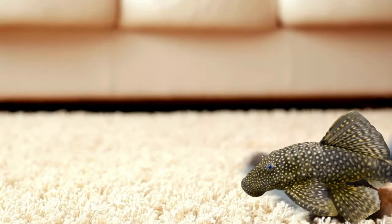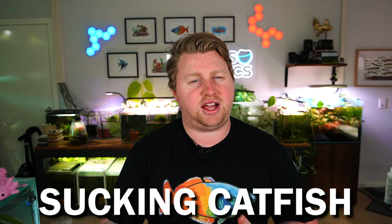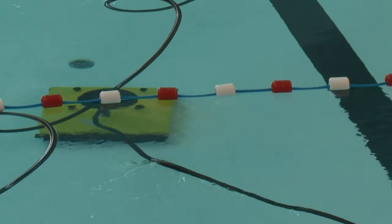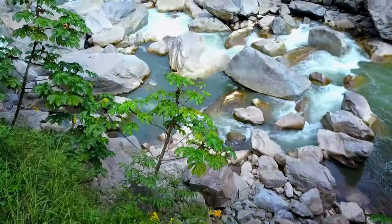Bristlenose are also commonly referred to as bushy nose or sucking catfish, due to their sucker mouth which spends all day going up and down the glass — kind of like those machines that clean the bottoms of pools. They originate from fast-flowing areas of the Amazon, where you can often find them under rocks and wood, grazing away or just holding on for dear life.